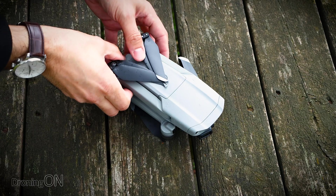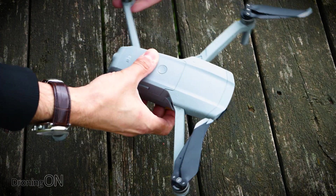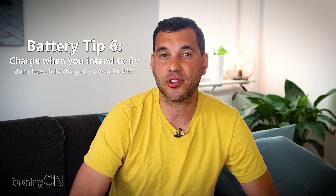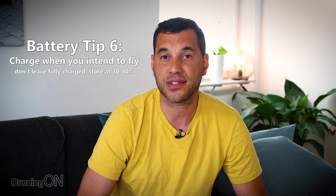Only charge your batteries if you intend to fly within a day or two, because it's never healthy for a lithium polymer battery to sit at full charge indefinitely. Now, DJI batteries do have an automatic discharge if left fully charged for a certain period of time. But the key thing is don't fully charge them in the first place unless you actually intend on flying. As a rule of thumb, leave your batteries at 30 or 40% charge and charge them up when you intend to go flying. Otherwise, leave them at that storage charge.